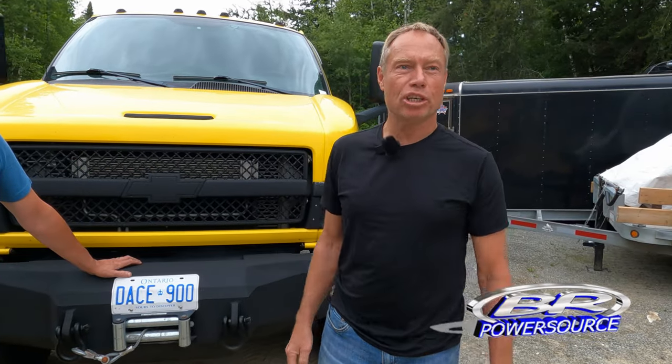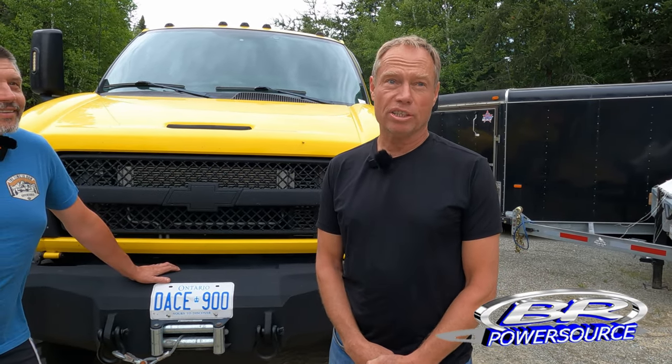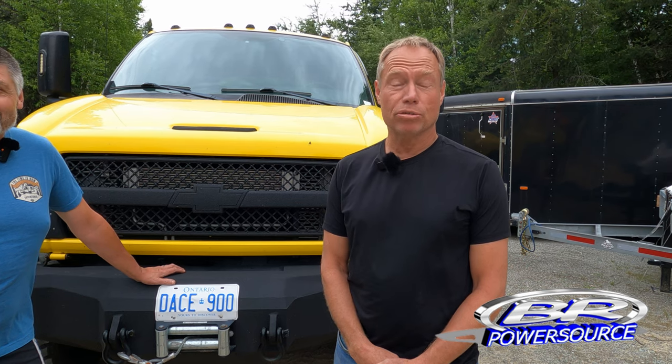We have a diesel repair shop in southern Ontario in the town of Oakville, and we specialize in Duramax applications from 2001 to current. Most of our customers are tow trucks, landscaping companies, and even these big medium duty trucks.